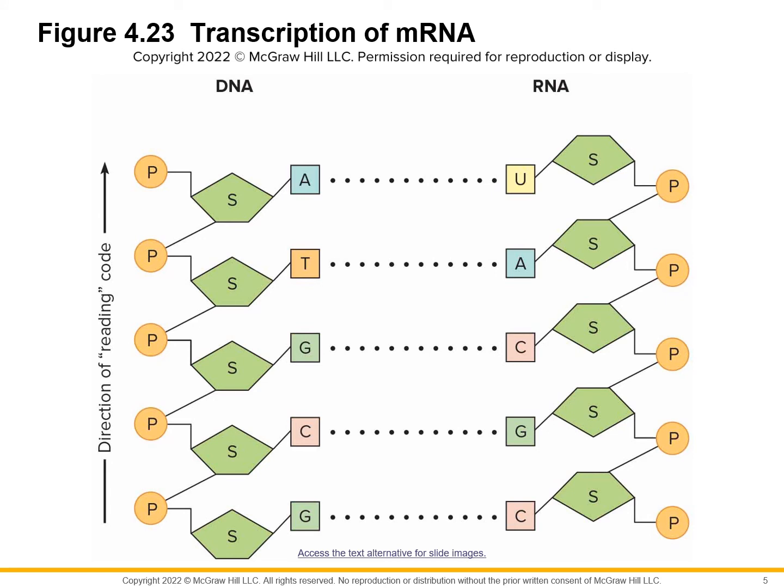In DNA, A binds with T and C binds with G. In RNA, there is a difference: wherever there would be a T on the DNA strand, RNA has a U instead. So if this were DNA to DNA, it would be A to T — but since we're talking about DNA to RNA, and RNA can't have a T, we have a U there.